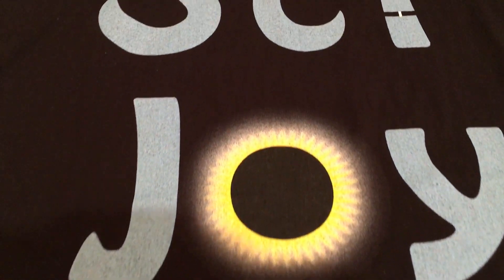We also made Sidejoy shirts because we wanted to wear them at the ballooning event — if you're interested, they're down in the description below. Let us know how your eclipse watching goes, and we'll see you next time.